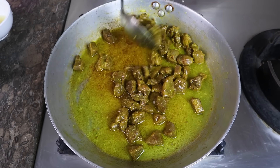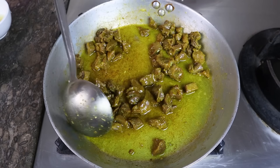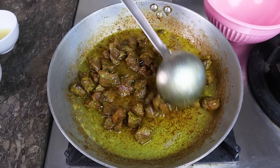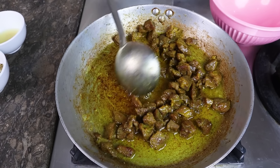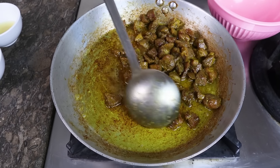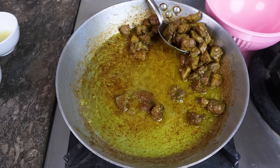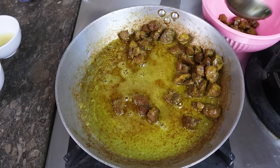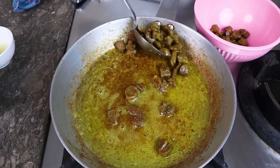Because if there is water remaining, it will not keep for 6 days. So the moisture needs to be fully fried out. All the flavors will be in it. Once the moisture is dried, it is ready.